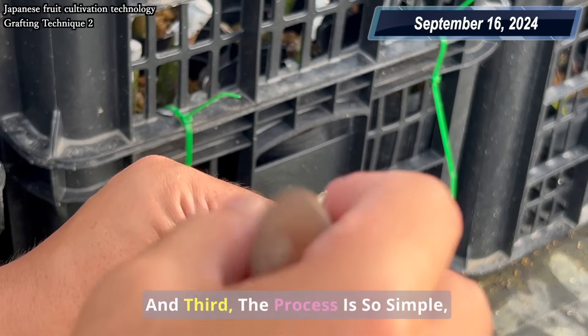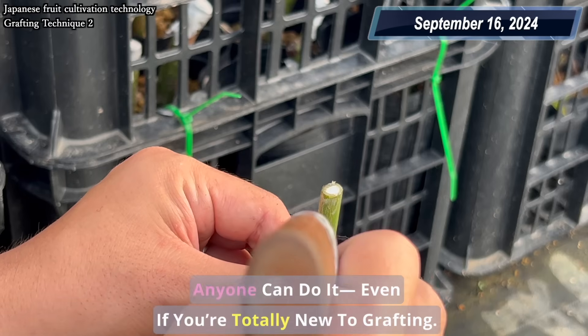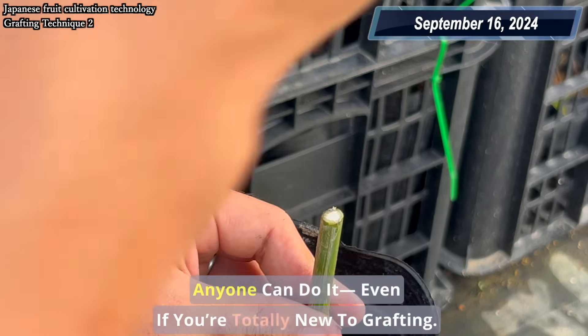And third, the process is so simple, anyone can do it, even if you're totally new to grafting.